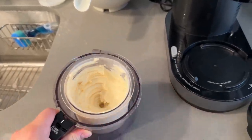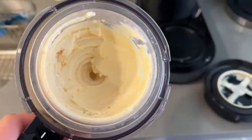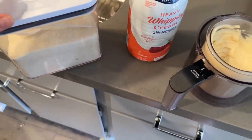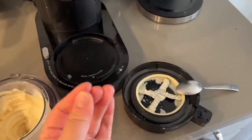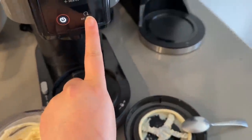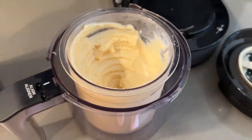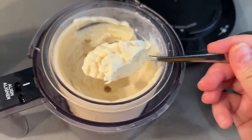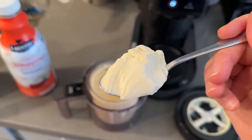We respun the jasmine milk tea Creami to make it creamier. We put some heavy whipping cream in a cup, added a scoop of sugar, dissolved it, ran the jasmine milk tea on the ice cream setting, then added that heavy cream and sugar mixture before the respin cycle. It's so much creamier now! Before it was lacking sweetness too, so the sugar fixed that. We fixed it — look at that texture!